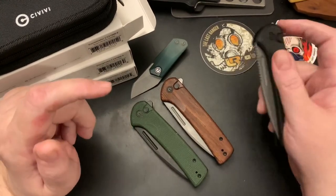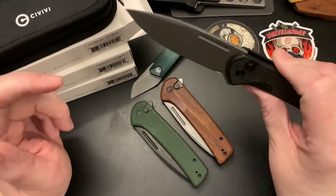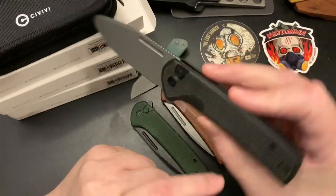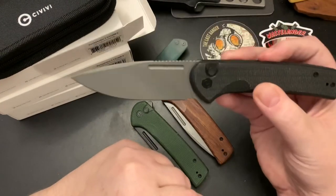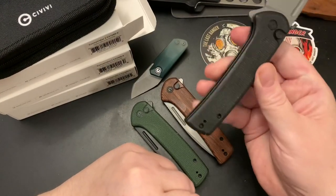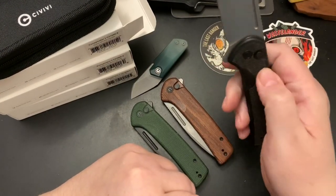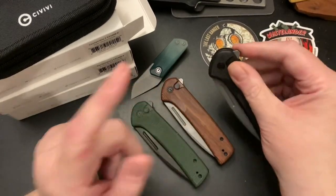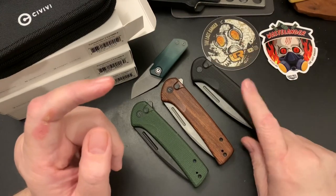The black one — it's ho-hum. I mean I like the design, but black micarta is just okay. If it was gray micarta with a black blade I would probably really like that.